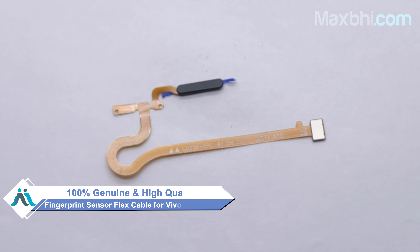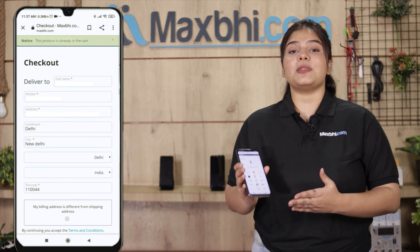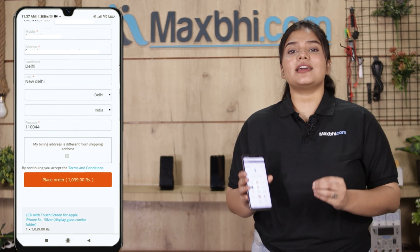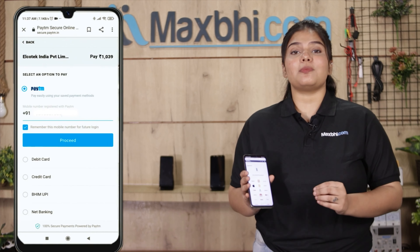Our website MaxBee.com has the Vivo Y22 2022 new fingerprint sensor flex cable. This fingerprint sensor flex cable is a 100% genuine quality product which works similar to your original product, with a perfect fit for the Vivo Y22 2022. It is checked and inspected by our quality team, and after quality assurance, this fingerprint sensor flex cable is sent to you.